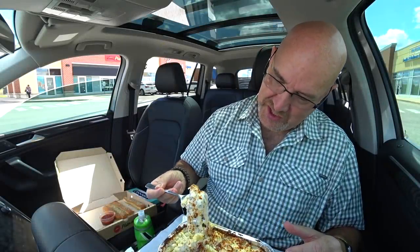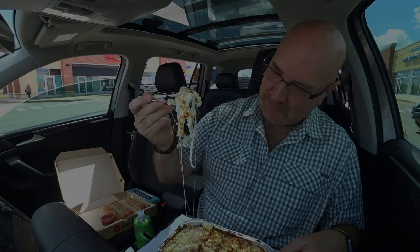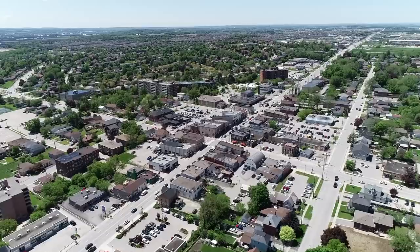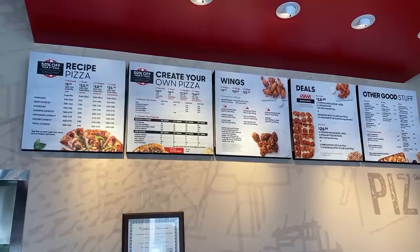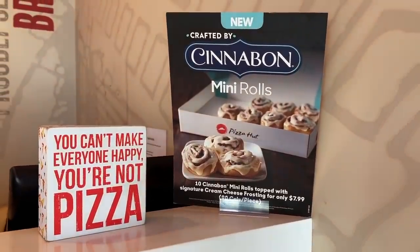Oh yeah, cheese pull! Amazing. Today I'm in the growing tiny town of Bradford, Ontario, Canada at Pizza Hut to try two things I've never tried before: the bacon mac and cheese and the Cinnabon mini rolls.